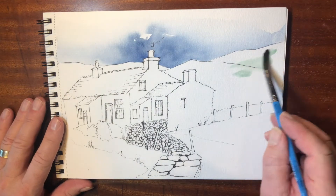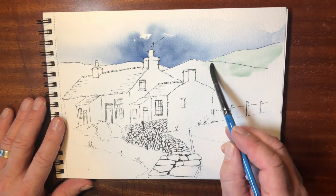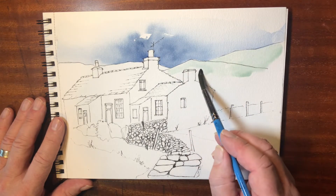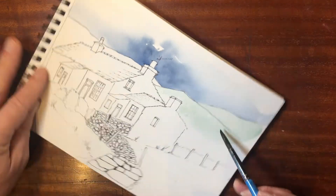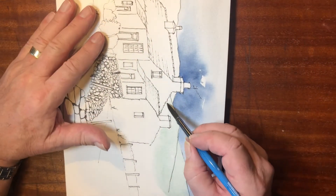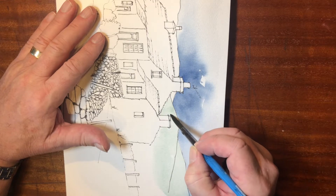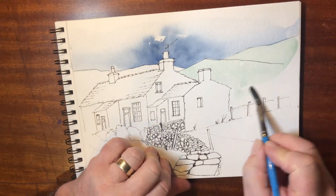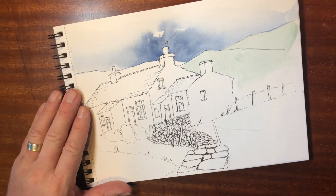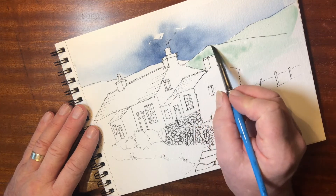Another thing I must mention is that this background I invented — it wasn't quite the same as in the photograph, but it was good to just break the horizon line with the two chimneys. It helps break up the composition of the picture. All I'm doing now is much the same sort of thing again but with some very pale greeny sort of color, nice and wet.